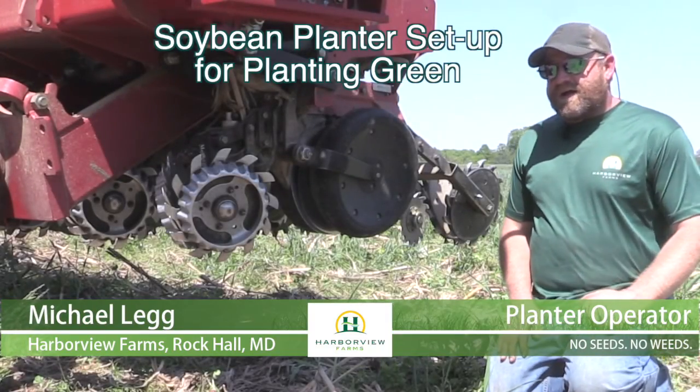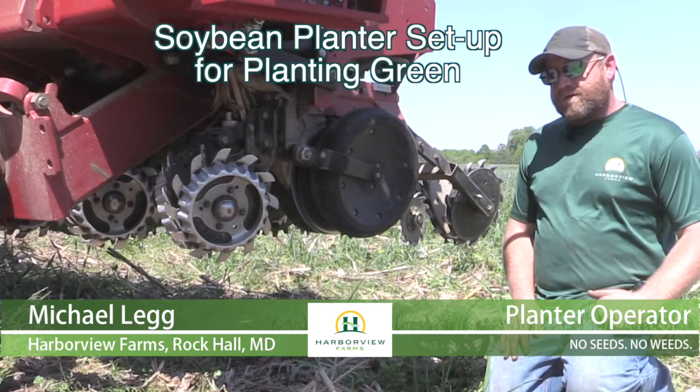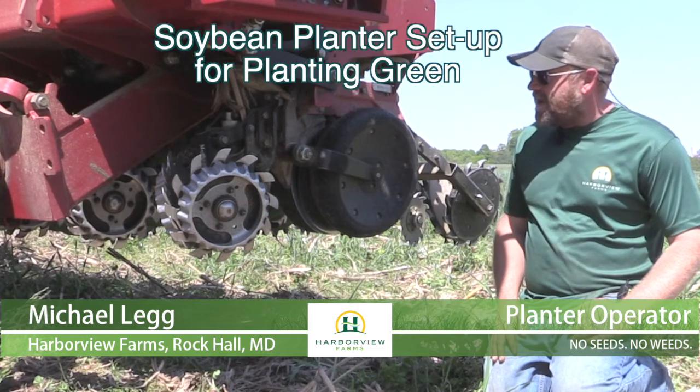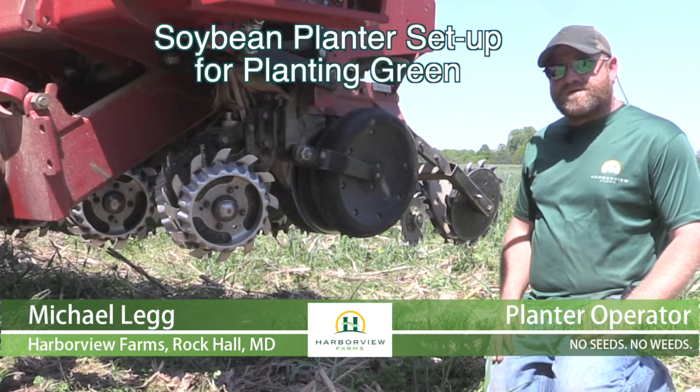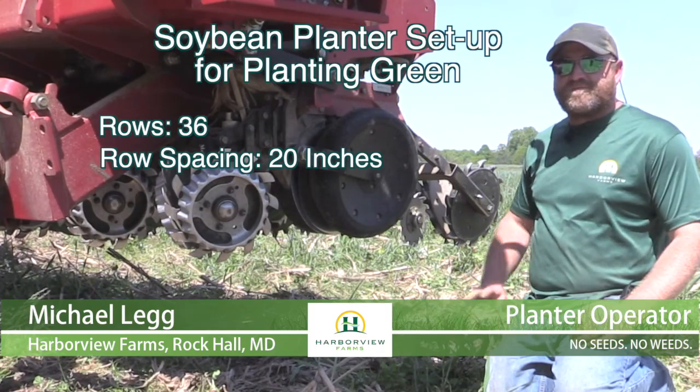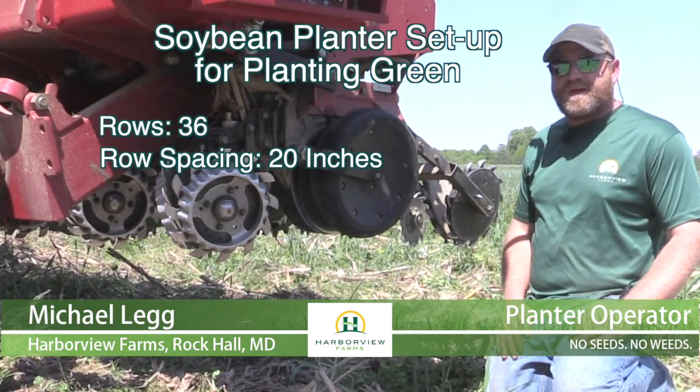I'm Michael Legg. I've worked here at Harborview Farms for almost five years now. I'm running the bean planter today. Our bean planters are 60 foot — that's 36 rows at 20-inch spacing.